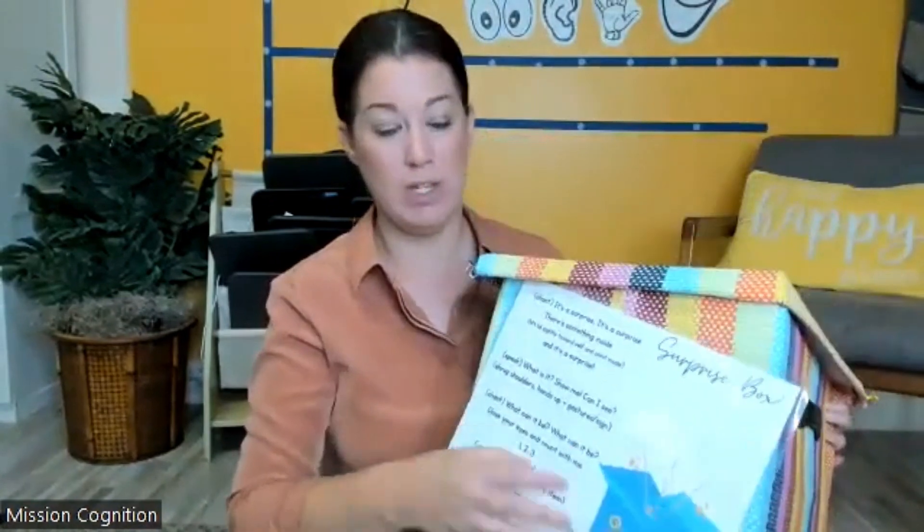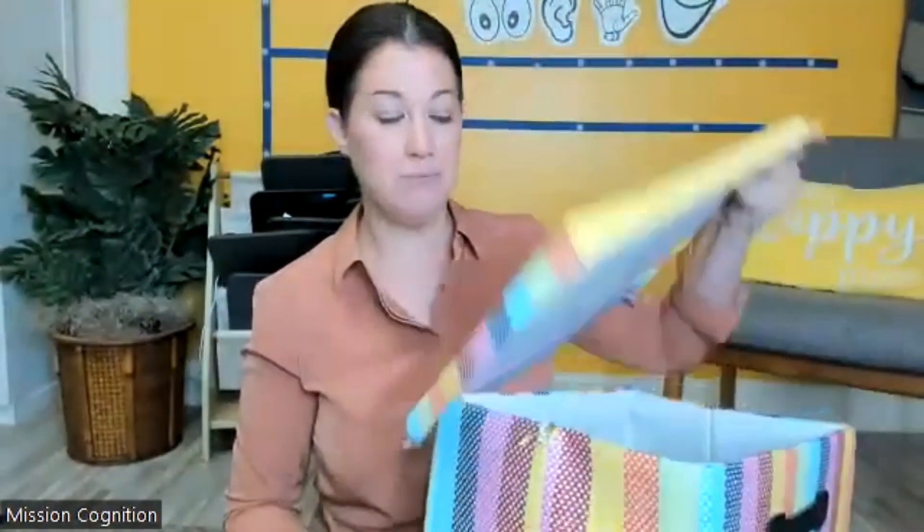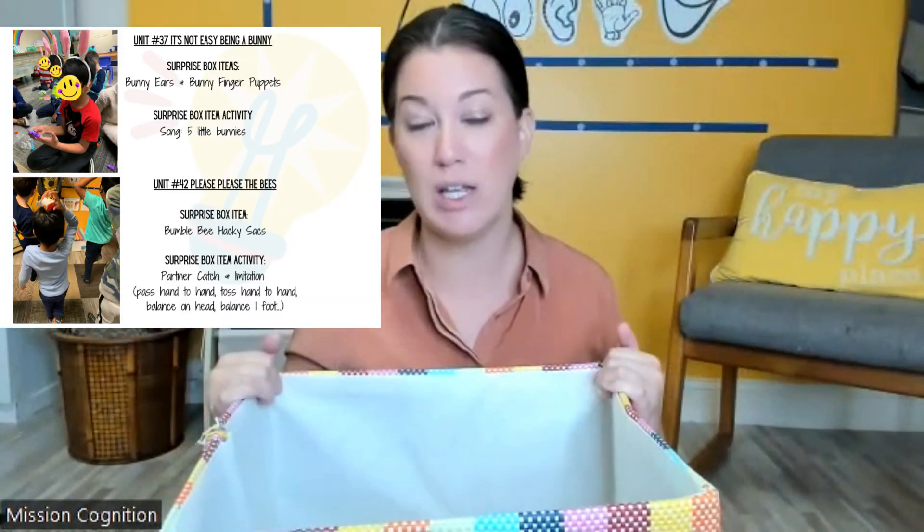On the front of the box, all we've done is add a piece of Velcro and attach the visual that you have in your downloadable resources. Inside the box, you're going to put different types of objects or activities each week or each day, however often you meet, associated with a theme. I have a couple of examples here.